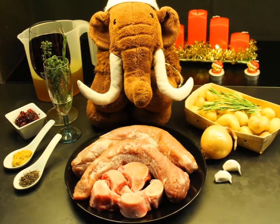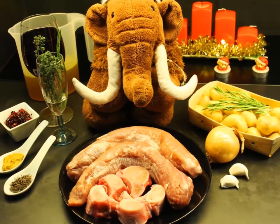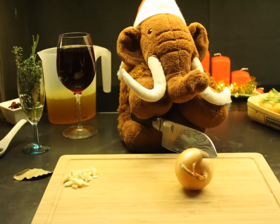Alright, now let's come to the main course: my great pork tenderloin with roasted potato cuts. First step — let's chop the garlic and the onion.